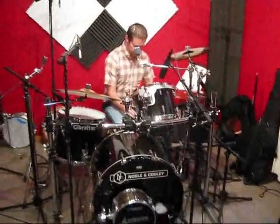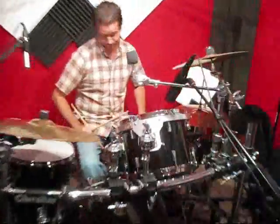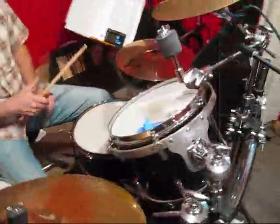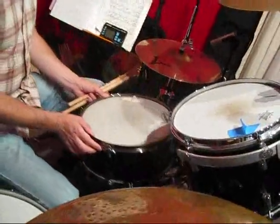Right now I have a soprano snare drum on here. Soprano needs 13 inch, not 14 inch in diameter. It's also Novel and Cooley, and it's in a very beautiful rainbow sparkle. Oh, that's gorgeous. Yeah, I'll tell you the story about this particular drum when we have lunch, which will be momentarily.